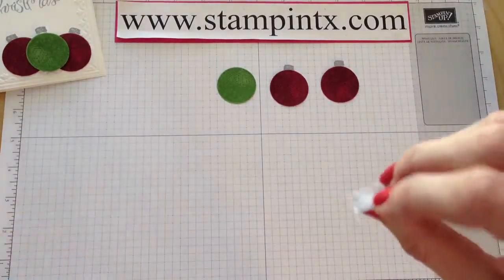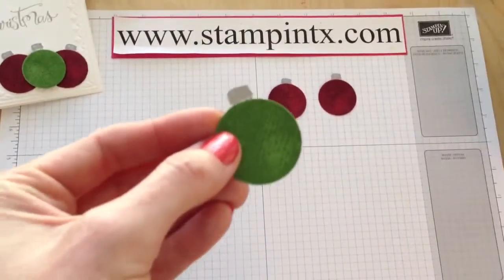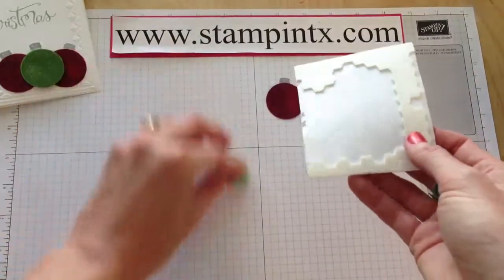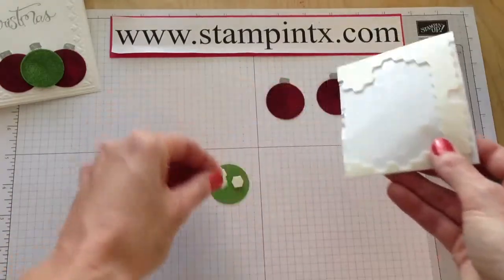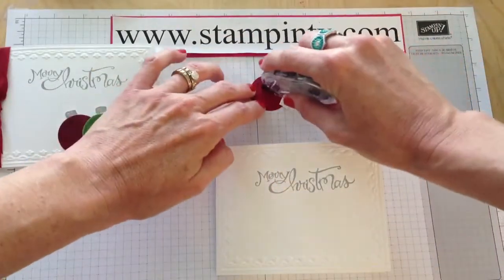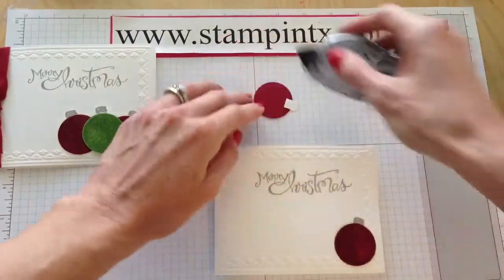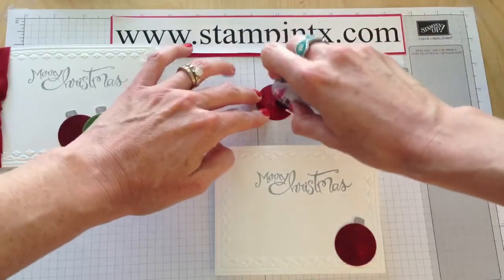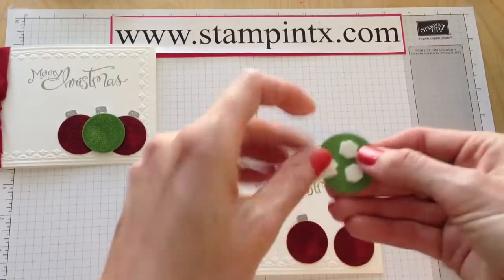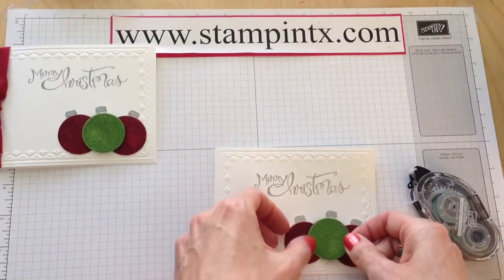Take a glue dot and stick it onto that, so it'll go anywhere on the circle. I did put some dimensionals behind this one. We'll put a couple dimensionals behind the green ornament, but the red ornaments I'm just going to use Snail adhesive to stick those down. It's actually coming together rather quickly — take some snail, put one going that way and then one there, just leaving a little bit of separation. Then with the green, let's get the backing off from the dimensionals and put that up in the middle.